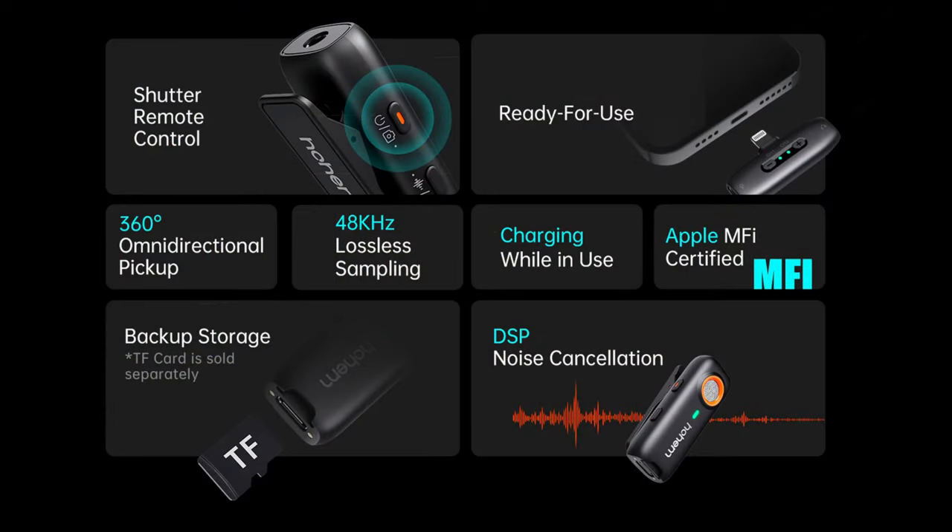There are two buttons on the side. You can use those buttons to either enable or disable noise cancellation, enable an echo feature, one-touch mute, or use it as shutter control for your phone, camera, or computer. With the included charging case it's got a 20-hour battery life with a per-charge transmitter life of about seven and a half hours.